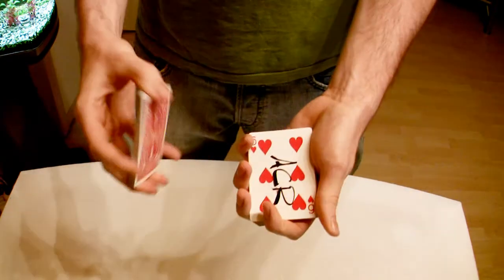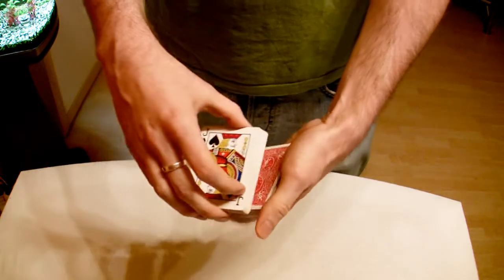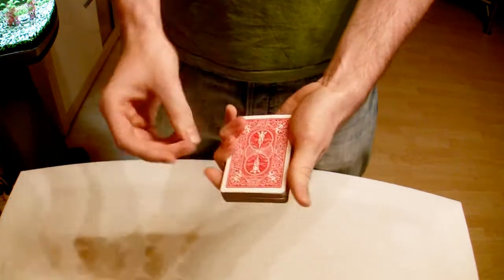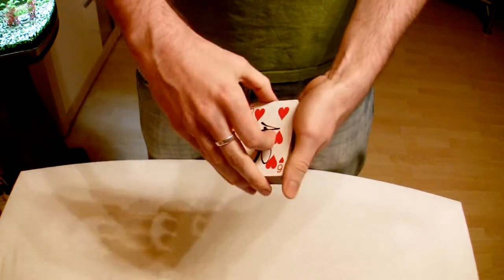Now again, you know the procedure — we're going to take it and put it in the middle of the deck. Close everything up, put the rest on top. But I snap my fingers and your card jumps back to the top again.